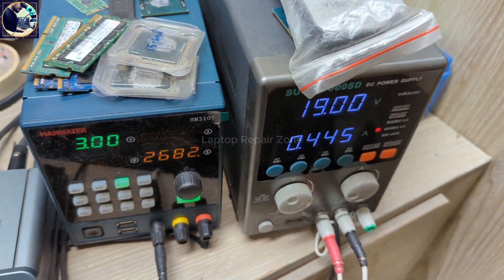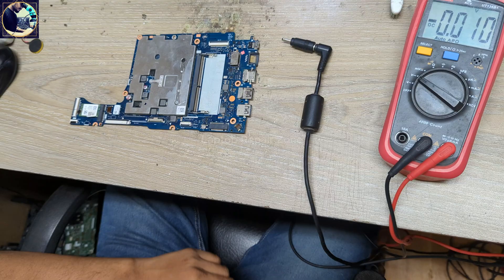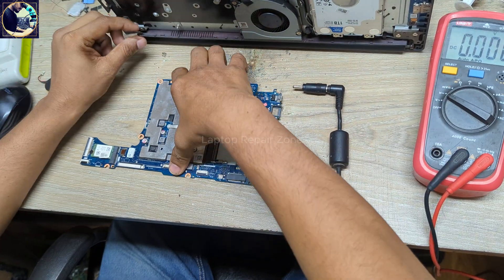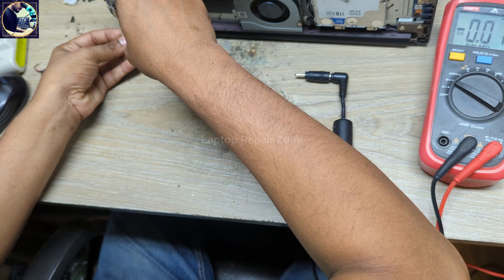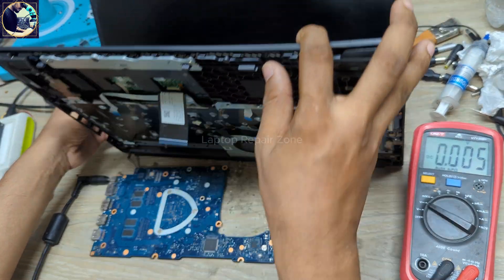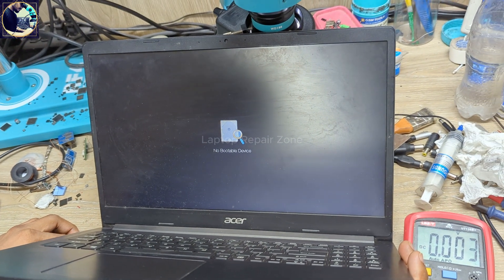As you can see, as soon as I connect the power supply to this motherboard, it's turning on. Now I will check if the display image is coming or not. Let's connect this LCD connector. We need to wait. And as you can see — we have display! So it's done.